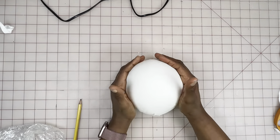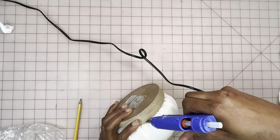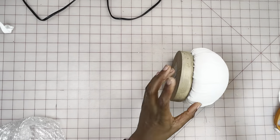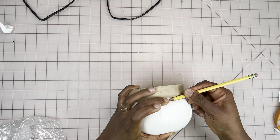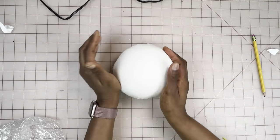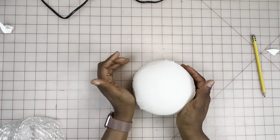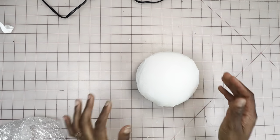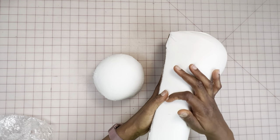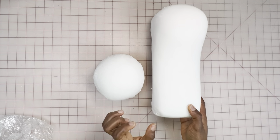If you don't have a base like this, you can definitely use cardboard like I did in the previous one — that works just as well. Here I'm securing it further, pushing out any excess fabric. Here is the final look, guys — we are all done! This is what they look like side by side.